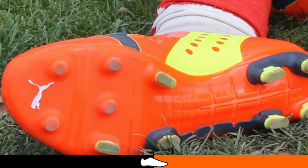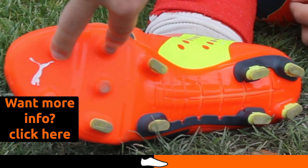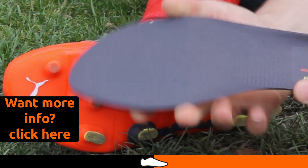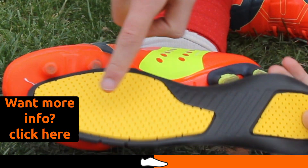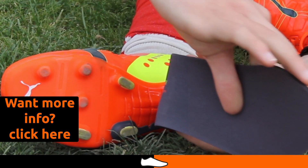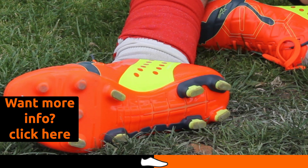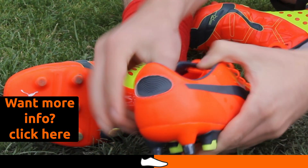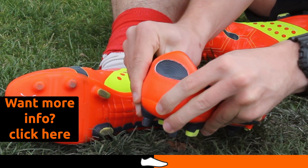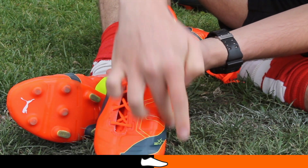Let's talk about the other features of the boot. The sole plate features 11 studs — a combination of blades and conical studs, which is good for traction on firm ground surfaces. The sock liner has Evo foam combined with poron inserts on the forefoot and heel, and there's actually a split between the poron inserts so it can provide that bend backwards and forwards, giving that motion of barefoot kicking. In terms of the heel counter, it features an internal heel counter and a rubber Achilles support region, providing a really good lock-down of the heel. And it features off-center lacing, so the strike zone can have a decent impact on the ball.